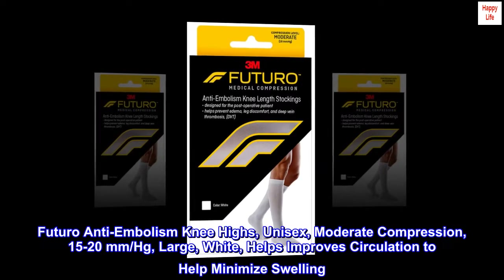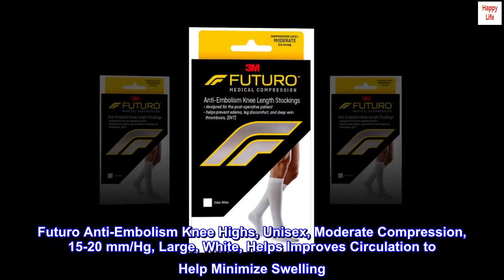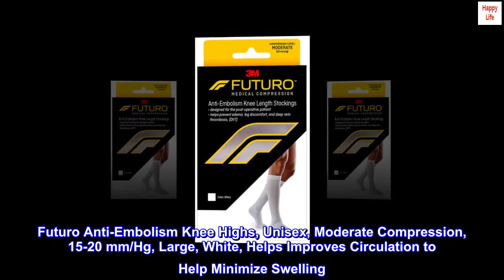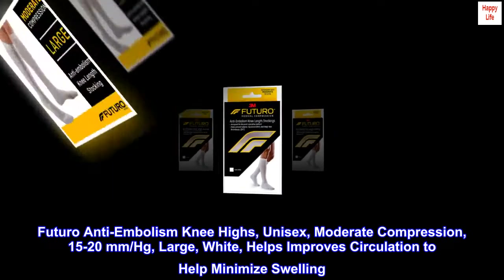FUTURO Anti-Embolism Knee Highs, unisex, moderate compression, 15-20 mmHg, large, white — helps improve circulation to help minimize swelling.